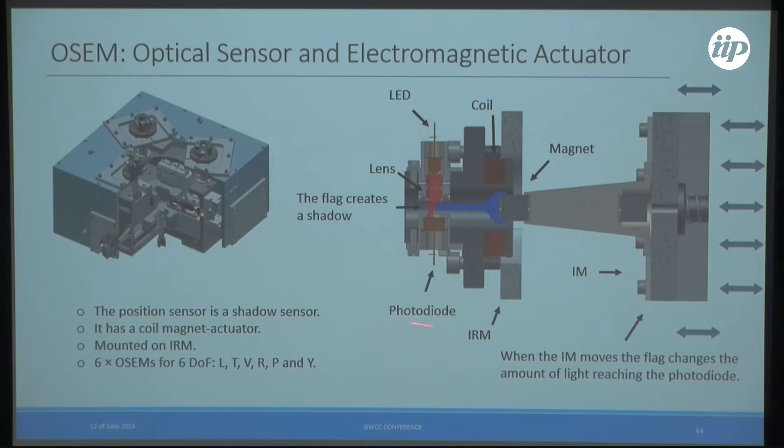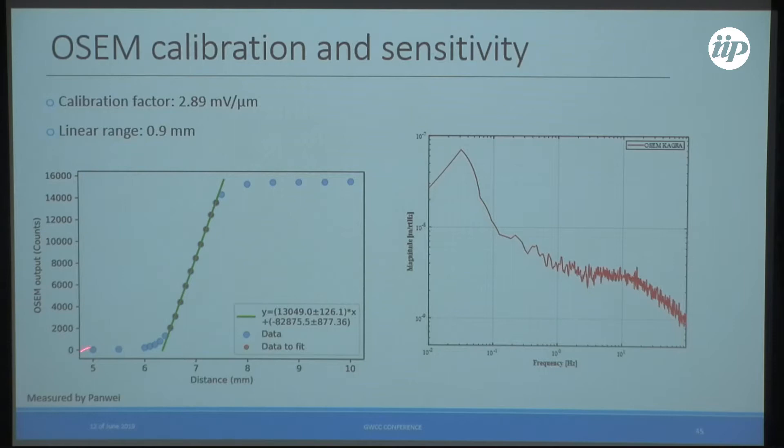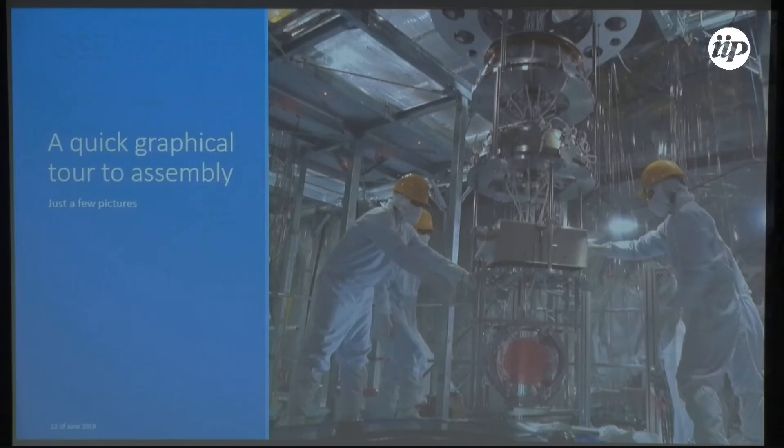The OSEMs are shadow sensors: the intermediate mass moves an OSEM flag that covers the path between an LED and a photodiode — infrared — creating a shadow so we can measure how the intermediate mass is moving. We have six OSEMs measuring six degrees of freedom, each also having a coil and a magnet. Their linear range is about 900 microns, and they must be calibrated with sensitivity measurements.